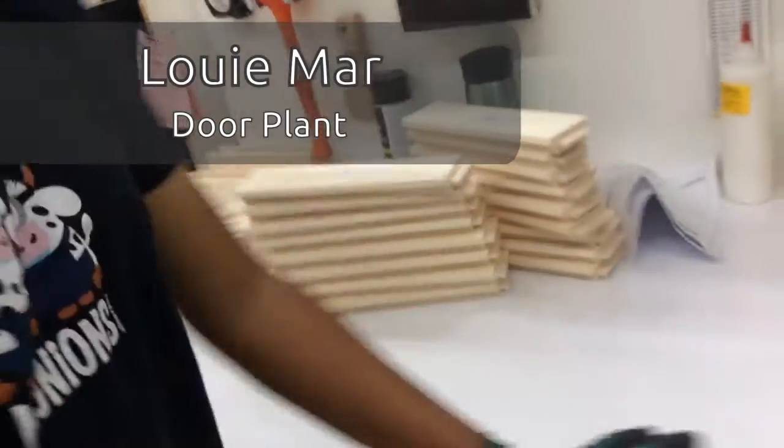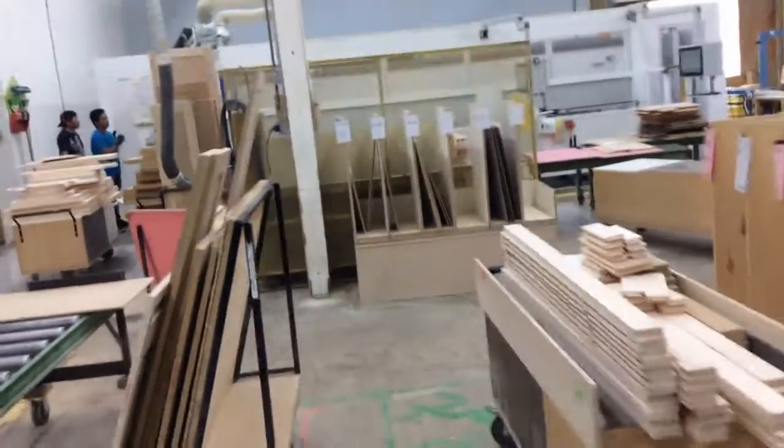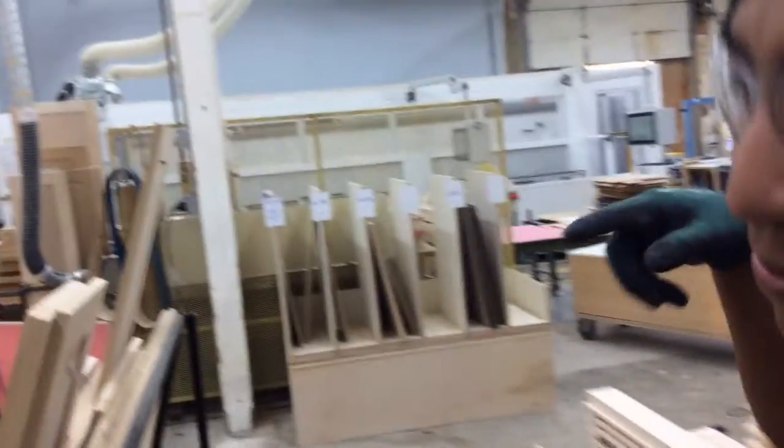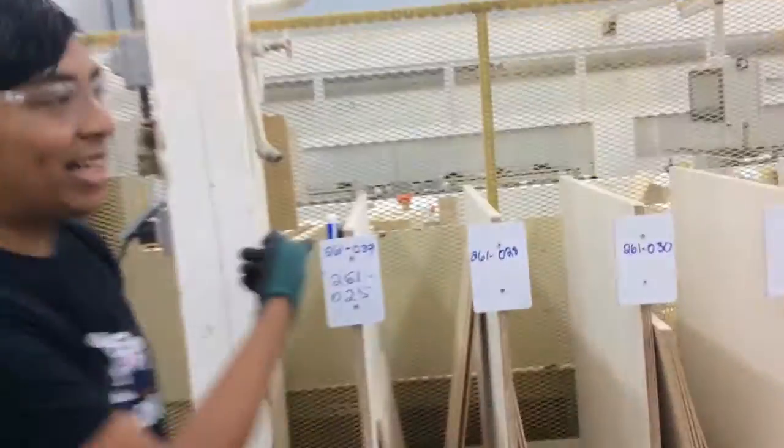How are you buddy? What are you working on? I just finished making the improvement there. Instead of getting those pens on that area, I put some magnets here.